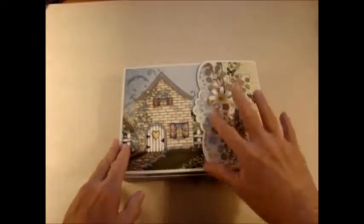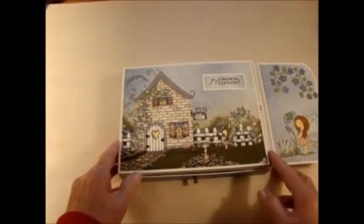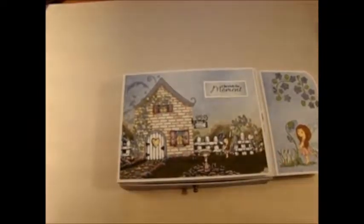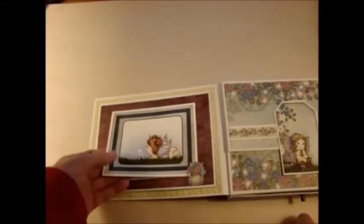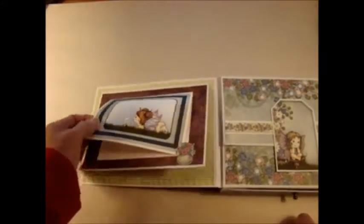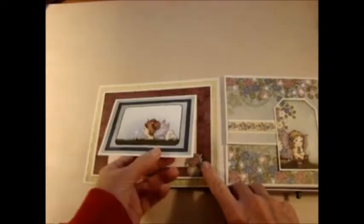Then I cut decorative paper to match here, and added a little tag up here. In the pack of paper you get an additional piece of card stock, which I added here as another flap. Then I added a little enclosure where you can add more photos underneath, and then lines for journaling here.